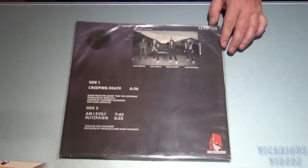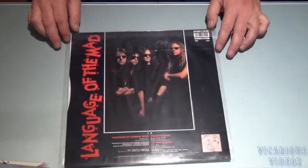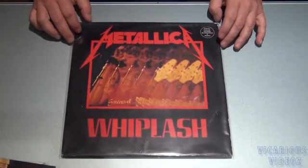There's the back. Got the Harvester of Sorrow single vinyl.